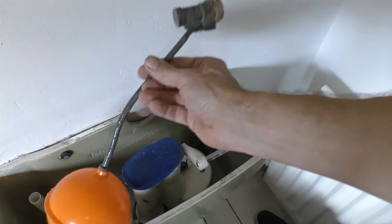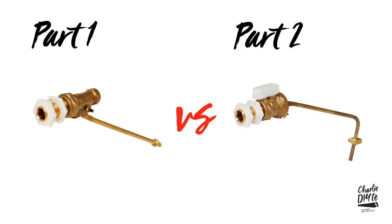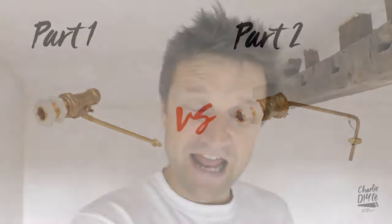Today's video is all about replacing the float valve in an old toilet system. There are useful points about high and low pressure float valves and the difference between part one and part two valves. For those wondering why I'm not replacing the entire ball float valve system with one of the new bottom entry brass shank fill valves, that's coming up in the video as well.